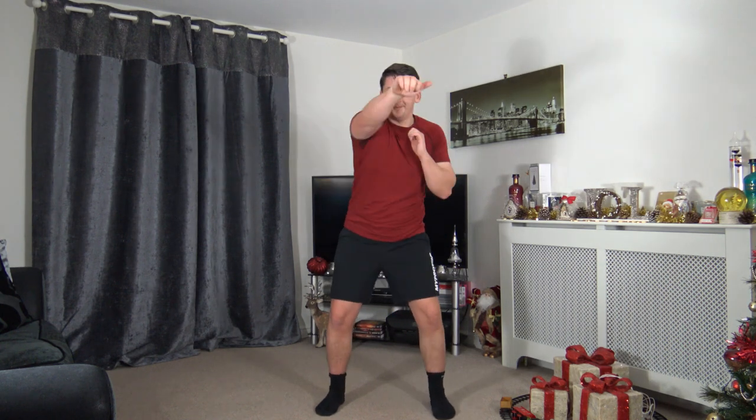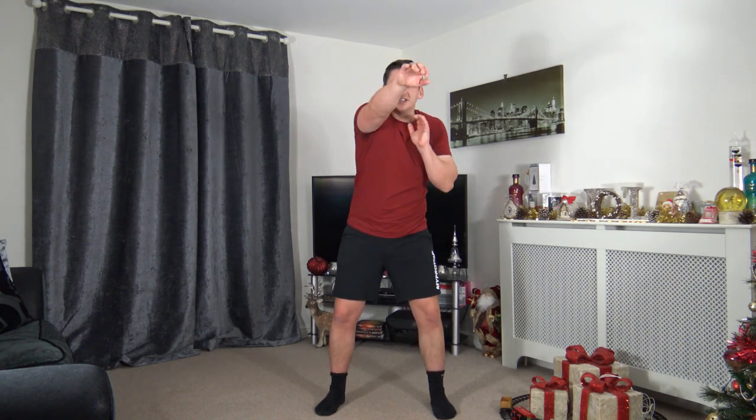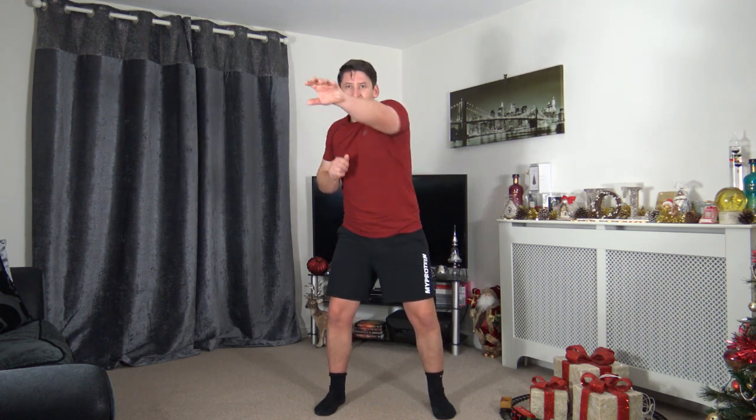Feet shoulder-width apart, knees slightly bent — non-stop punches, swinging side to side, keeping the arms at chest height, not over-extending. Three, two, one — let's go! Awesome stuff, get those punches underway. Halfway through, ten seconds to go — five, four, three, two, one. Last exercise!